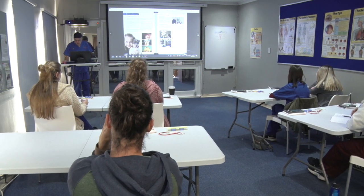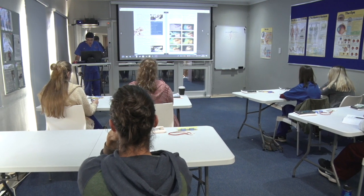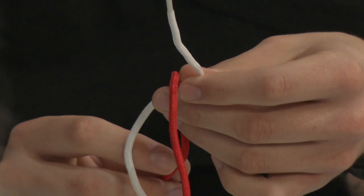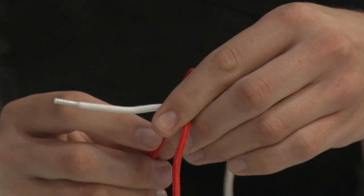It is essential that students understand the principles and acquire sufficient skills in surgical knot-tying. Thus, a significant part of the workshop is dedicated to teaching students the art of surgical knot-tying.